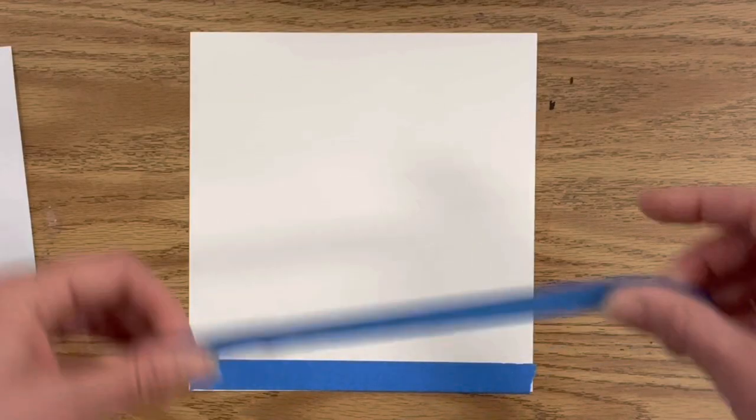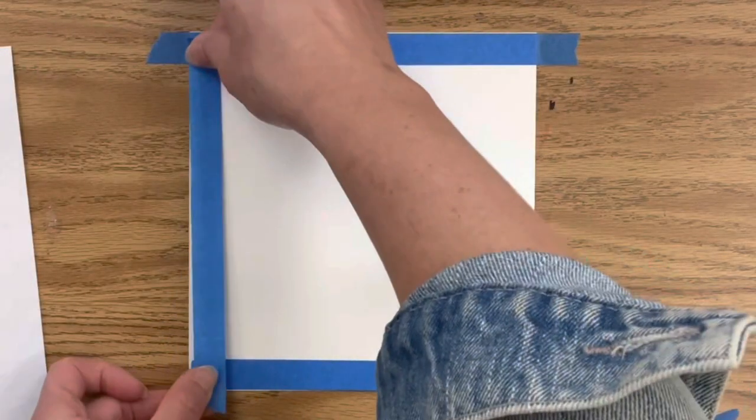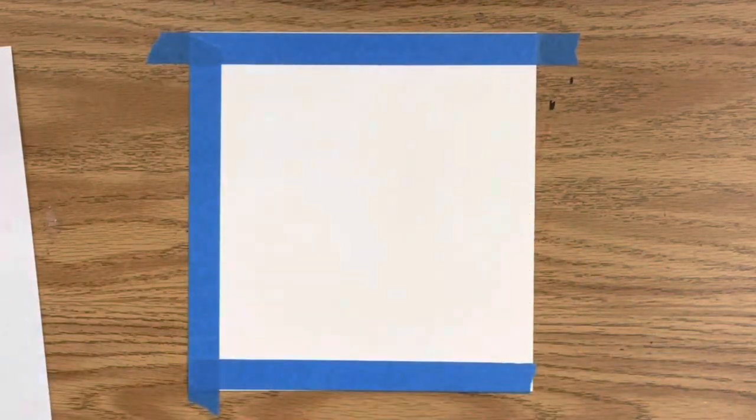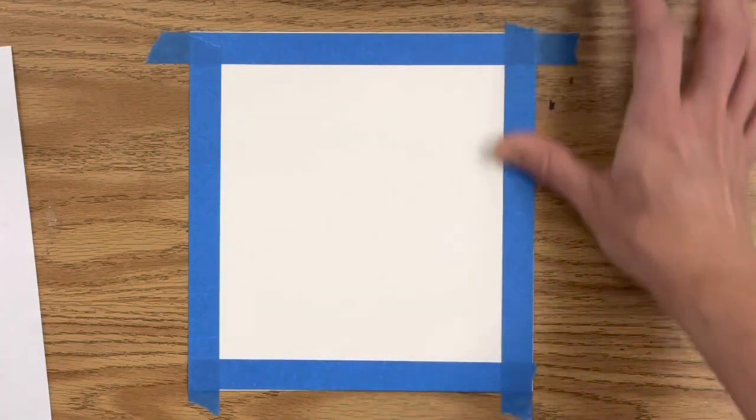All of my materials are in the description box if you're interested in what I'm using in my classroom. If you don't have artist tape you can also use masking tape — just make sure you put the masking tape on your jeans or sweatshirt first so it's not so sticky that it tears the paper.